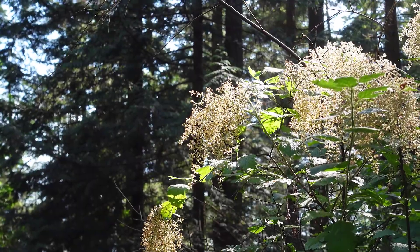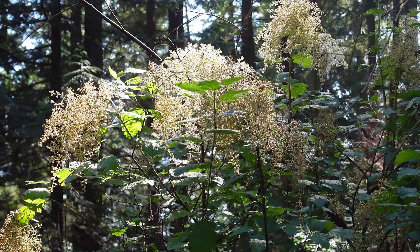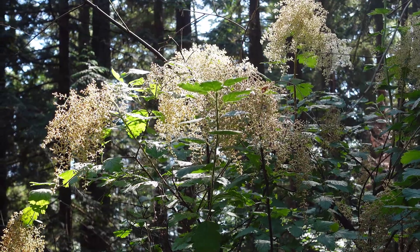So if you're at low to mid elevations in an open forest or coastal area, you might run into Ocean Spray — Holodiscus discolor.